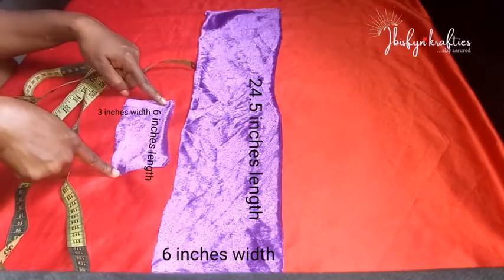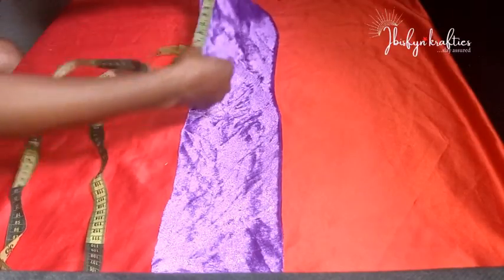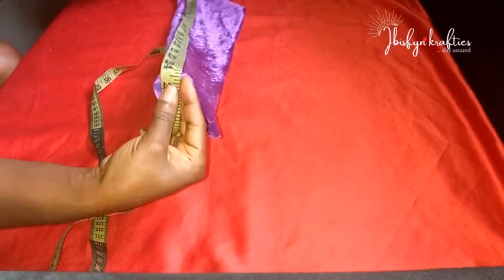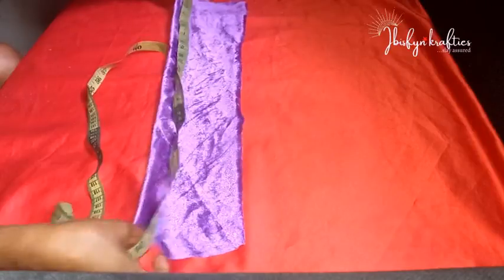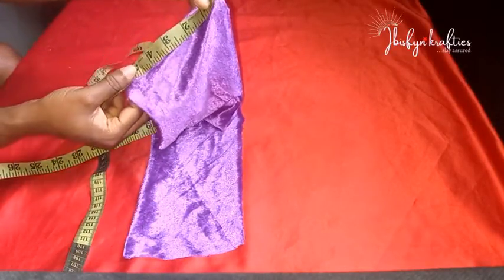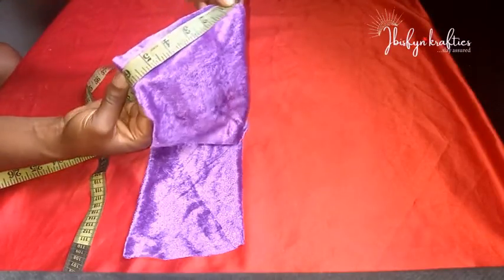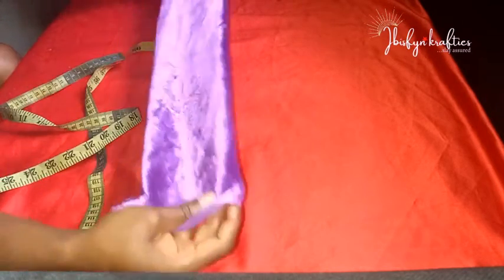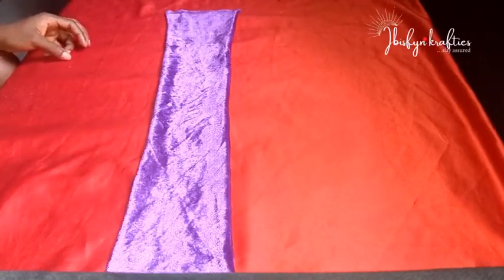For the small piece, the length is six inches and the width is three inches. For the longer piece, the length is 24.5 inches and the width is six inches. I'll also leave the measurements in the description box below, along with all items used, so you can check it out there and follow along.